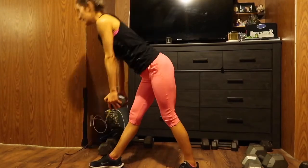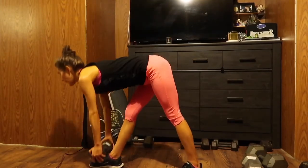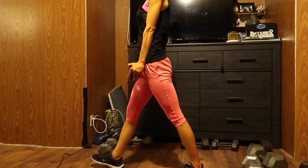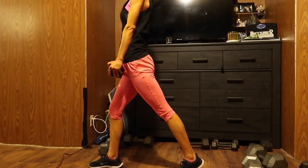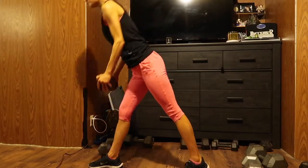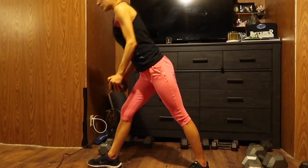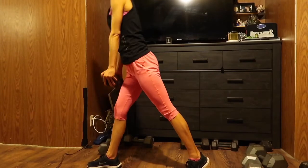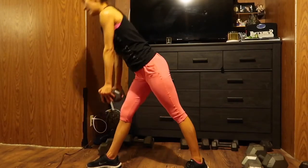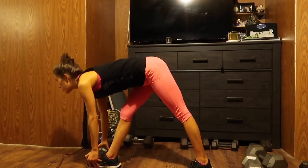This is my weaker leg. One, two, three, four. Keep that back strong. Five, six, seven, eight, nine, ten, eleven, twelve. Try to keep your toes up. Thirteen, fourteen, fifteen, sixteen, seventeen, eighteen, nineteen, twenty.